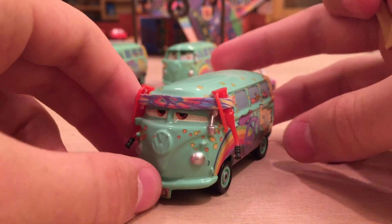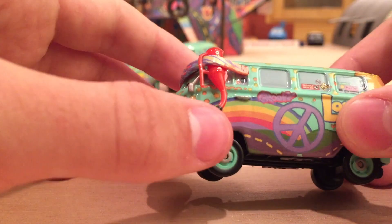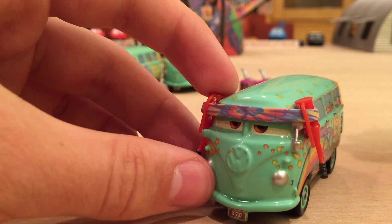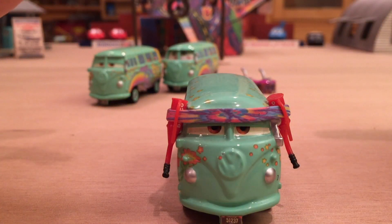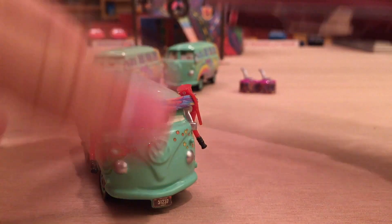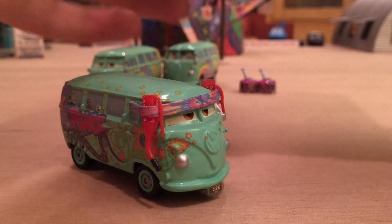Here we have Pit Crew member Fillmore, which is basically the same as the regular Fillmore except he has a little different expression and a headband or bandana with a rainbow design. He's also got two Dinoco oil cans, so he's there supporting McQueen. I don't believe Fillmore actually uses these in the movie though — it was Sarge who came up and gassed McQueen up. It didn't change at all from the 2008 first release to the 2015 re-release.